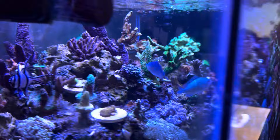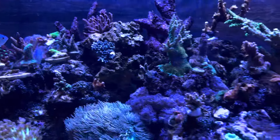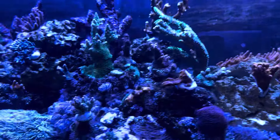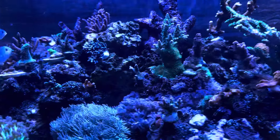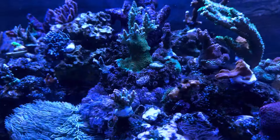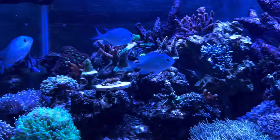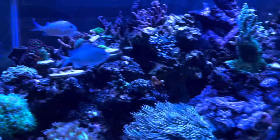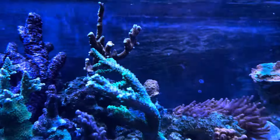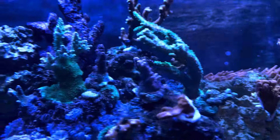As you guys can see, I don't have a lot of fish — I don't like a lot of bio waste in the aquarium. My phosphates are zero, which I don't like — maybe because I don't have enough fish. My calcium is 450, my alkalinity is 8.2, magnesium is somewhere around 1400. So I basically just look at the aquarium every day to make sure everything is on par and everything seems to be working.